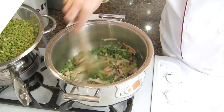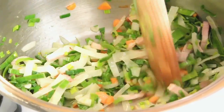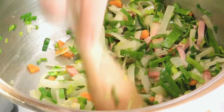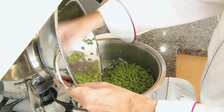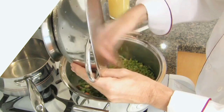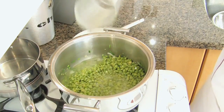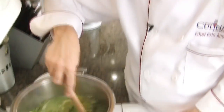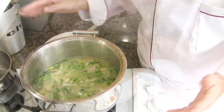Cook everything for about 5 minutes on low heat, stirring from time to time. Then add the blanched peas and cover with the stock. Stir and make sure that all the vegetables are in the liquid. Bring the soup to a boil on high heat. Once boiling, allow the soup to simmer for about 30 minutes or until the peas are soft.